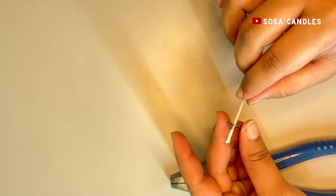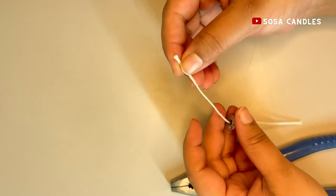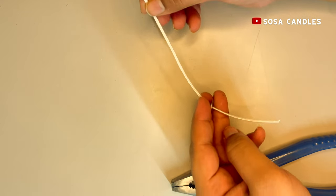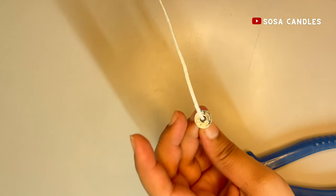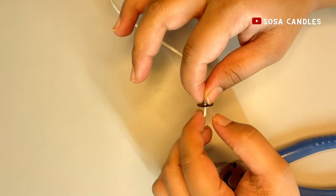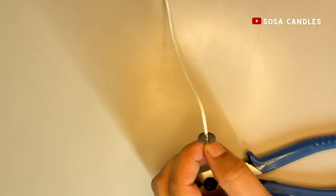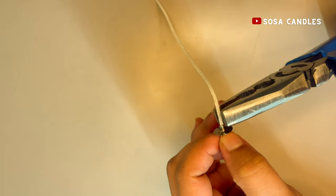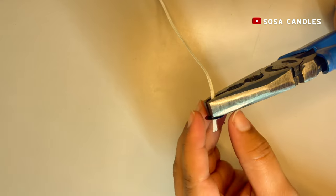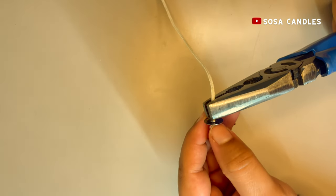To begin, push the thread inside the wick tab. Once it's inside, leave a little thread at the bottom, then press the top of the wick tab with the plier. This will fix the thread to the wick tab securely.